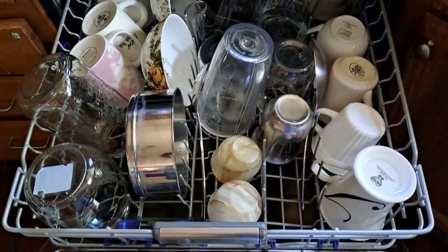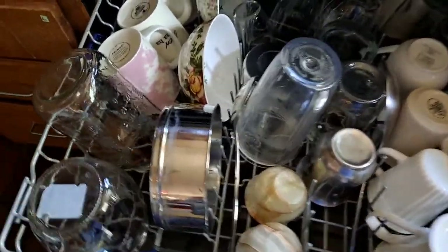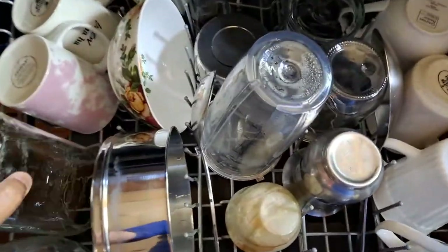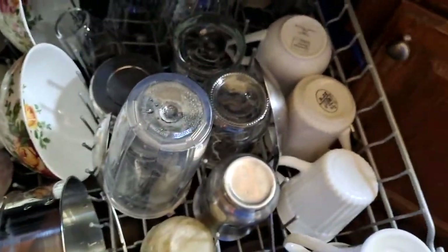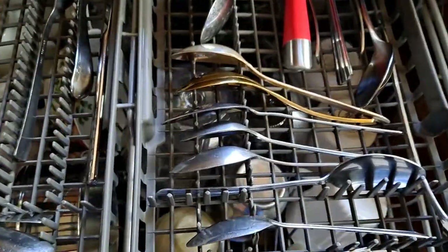The dishwasher has done its cycle and I just want to show how clean it has done everything — super clean and kind of hot. The spoons are all really clean too. It still needs to dry a little more since I removed it early just to film it, but as you can see it's all clean.